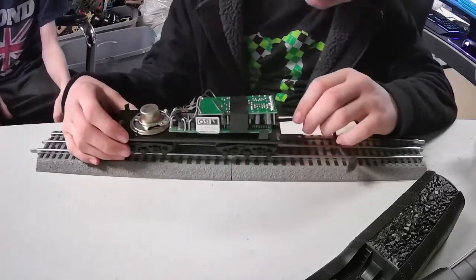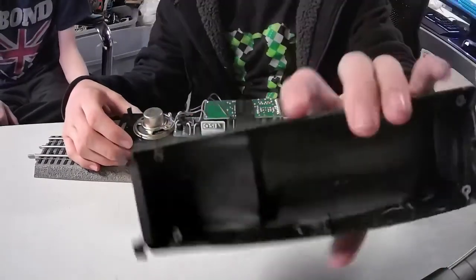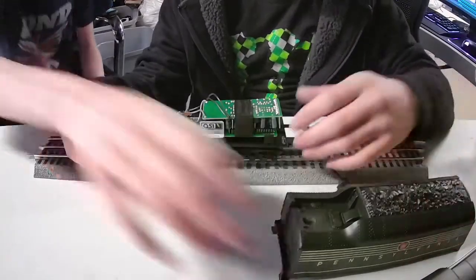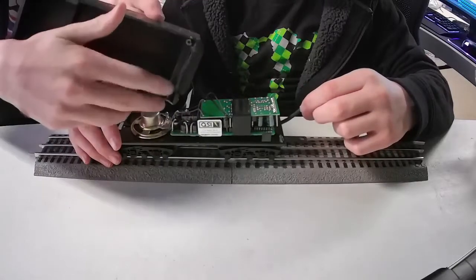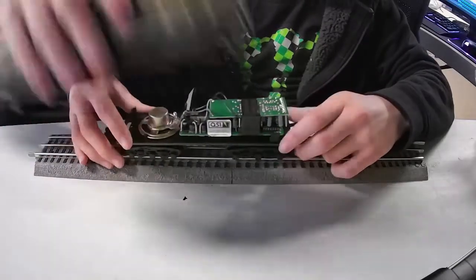The top isn't necessarily supposed to come off that easily. The screws on the inside broke a little bit a while ago. We're going to file this part down right here — file the top and bottom so they're not cracked.